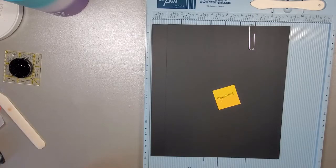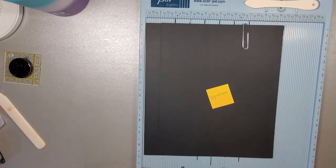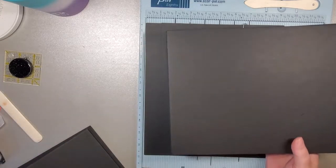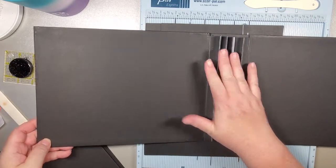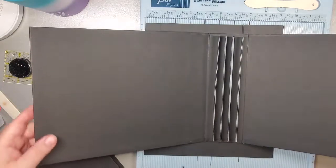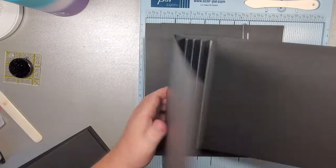Hey there, it's Jenn from Fabulous Paper Emporium. Welcome to part two of our album with waterfalls. If you've missed part one, we've created the outside of our album - hinges all done and the outside. This is the lay flat method.